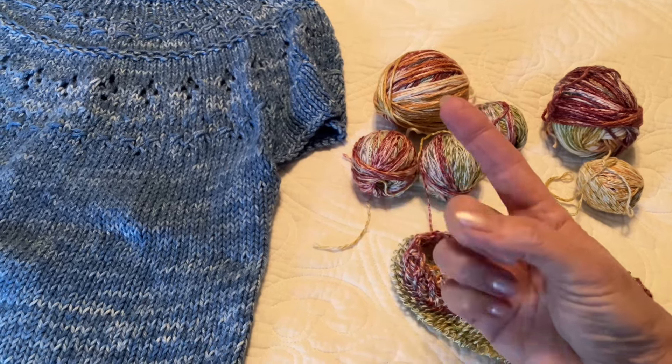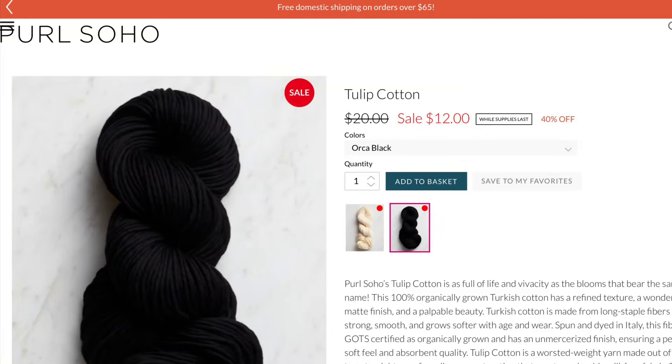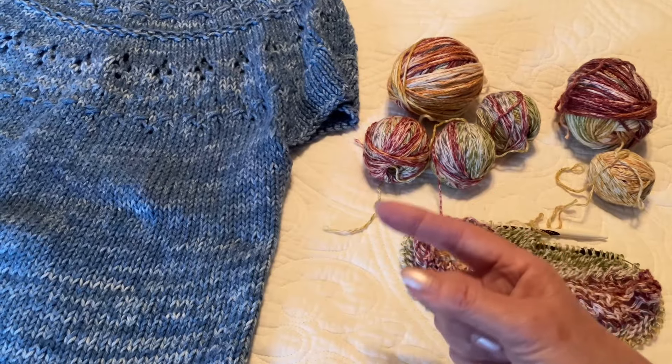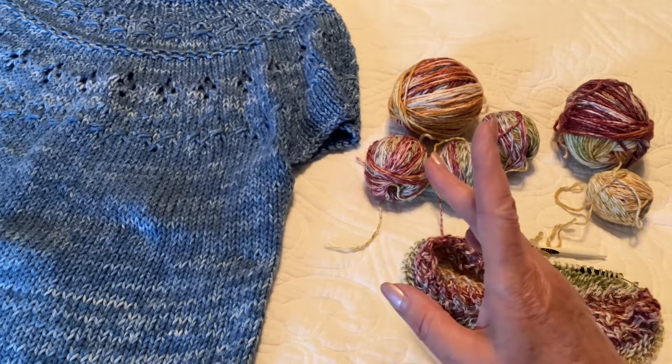And I've ordered some wool from Pearl Soho - actually cotton. But it's a worsted weight, which I didn't quite realize, so I don't know if I'm going to end up separating it or just use it as is. But that's arriving in the mail today.